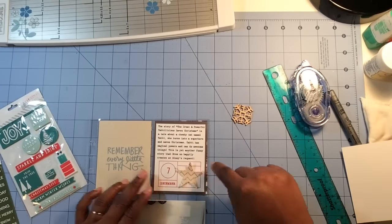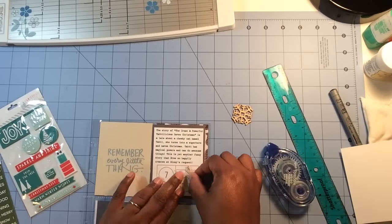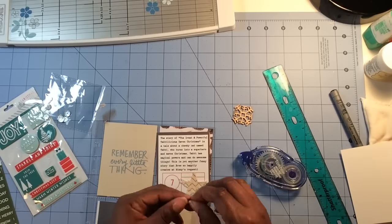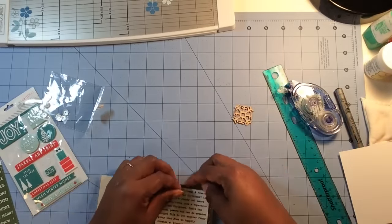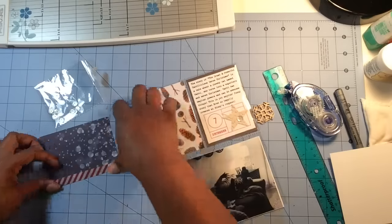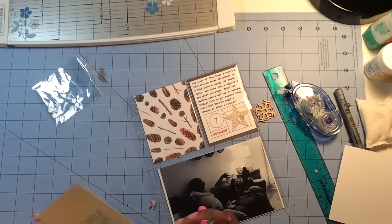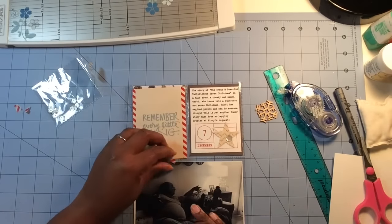Brie likes to make up stories per Rennie's request, and so they made up a story about Tabbylicious, who's a cat that saves Christmas. Of course I had to take a picture of them having fun telling that story and being creative. I used a journaling card that you can print from the Ali Edwards website, put my journaling in that card, and then embellished it with a little bit of washi tape from my stash — keeping it simple.